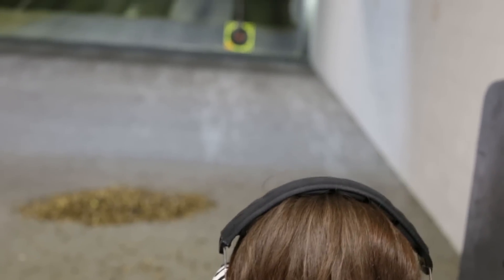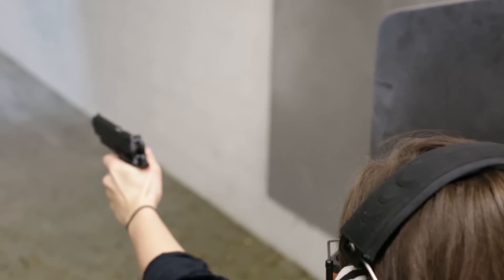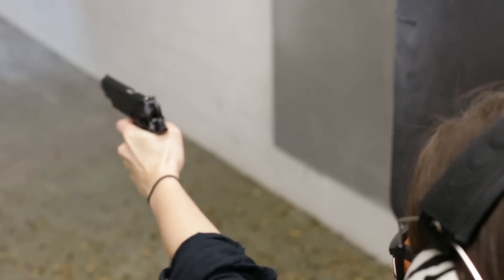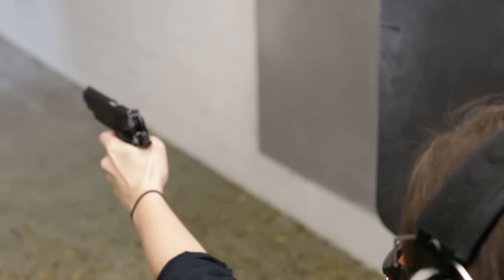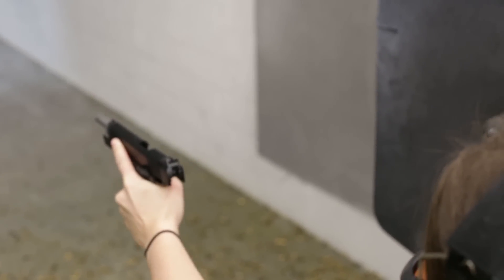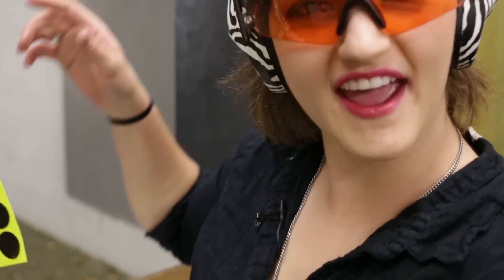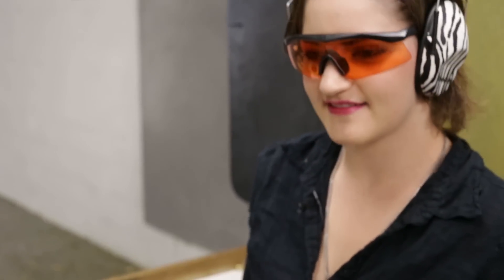Watch me shoot left-handed. That was admittedly trickier. I'm not embarrassed. Okay, I'm a little embarrassed — I'm a little embarrassed of these guys. But it was fun.